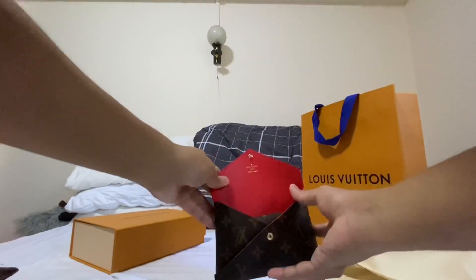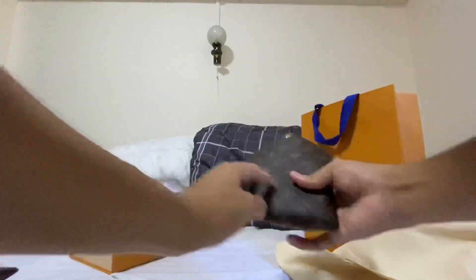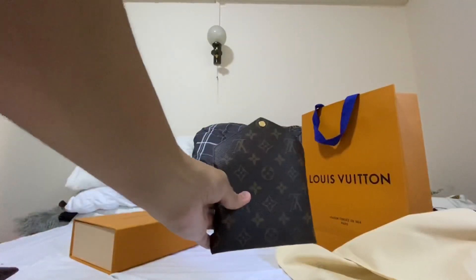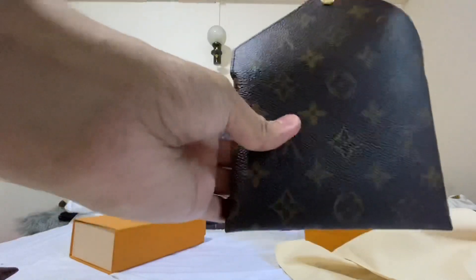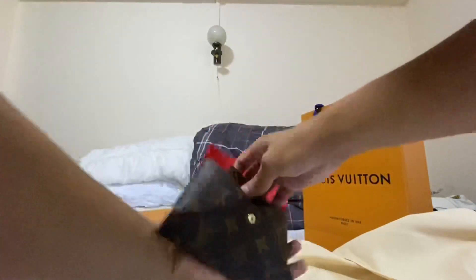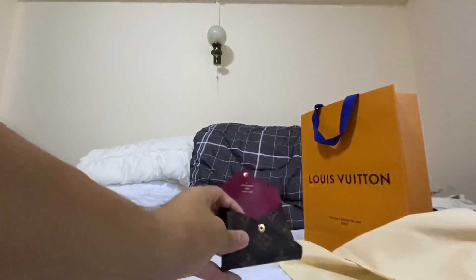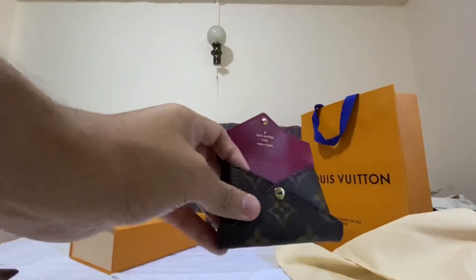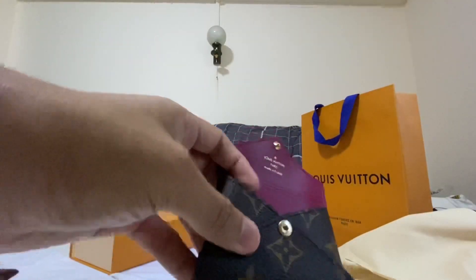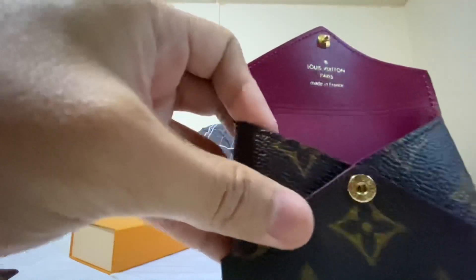The medium one comes with a red interior. And the third one is the small pouch — an envelope pouch — with a fuchsia interior.